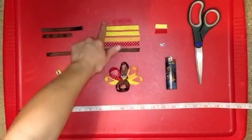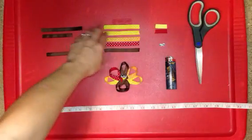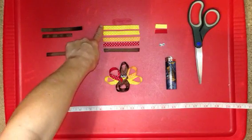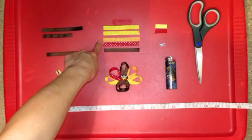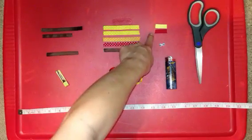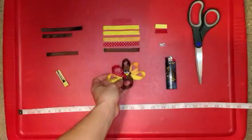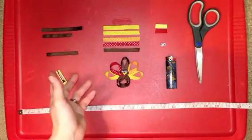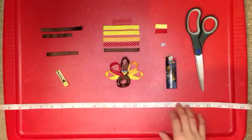For your feathers, I chose to do mine with the white polka dot just because it adds a little more cuteness to it. You want 2 yellow with white polka dot 3⅛-inch wide ribbon, and you want all these cut at 3½ inches. So you're going to need 2 yellow with white polka dot, 1 orange with white polka dot, 1 red with white polka dot, and 1 brown. You're also going to need 2-inch pieces — yellow and red — for the facial features, like the nose and the little red piece. You're also going to need a set of googly eyes.